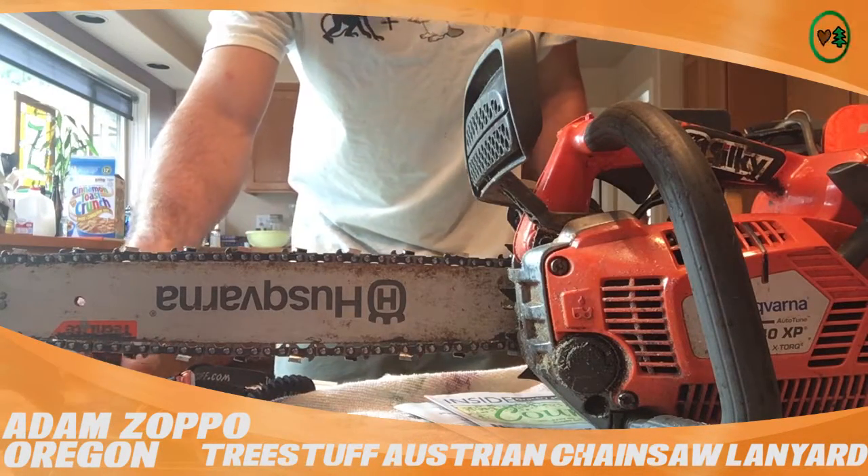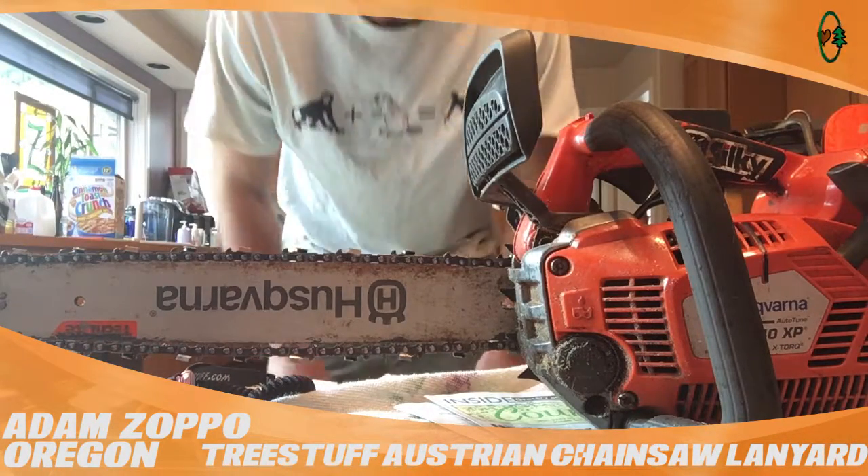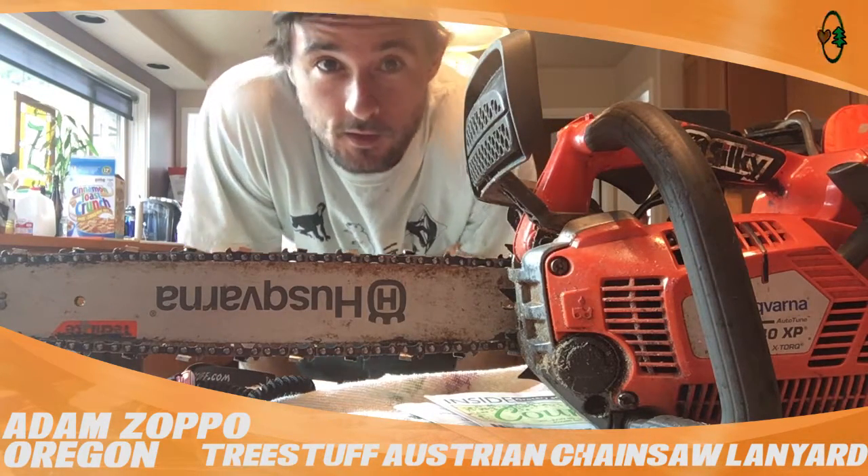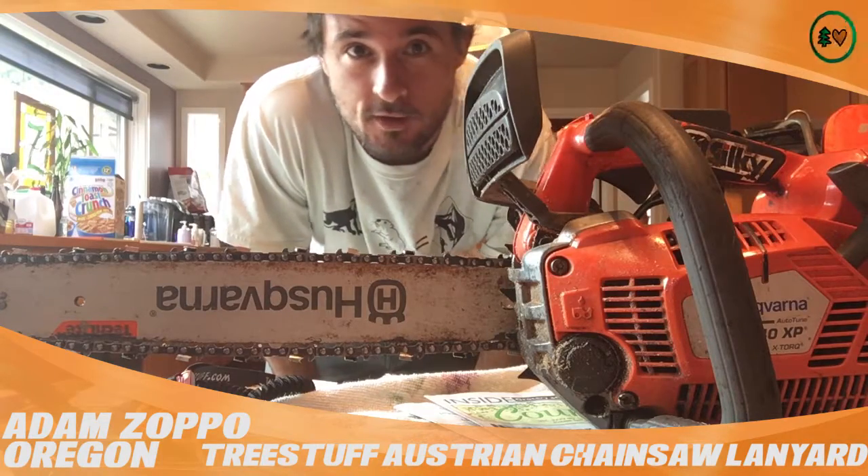Hello, my name is Adam Zoppo. I'm from Grants Pass, Oregon. I work for August Hunnicki. I'm his groundsman and climber in training.